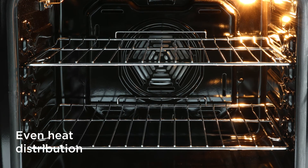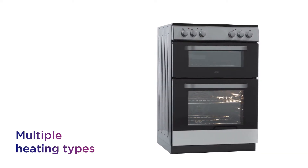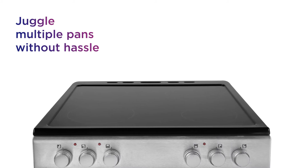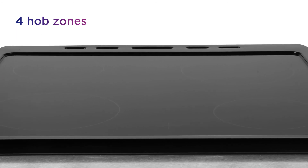Make the most of even heat distribution with fan cooking in the main oven, while multiple heating types in the secondary oven let you get creative in the kitchen. Juggle multiple pans without hassle and enjoy quick and effective surface cooking with four hob zones at your disposal.